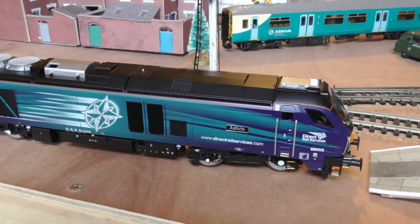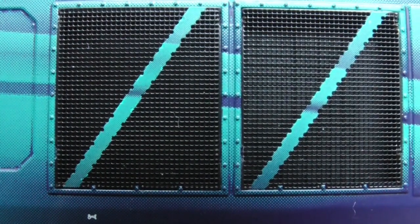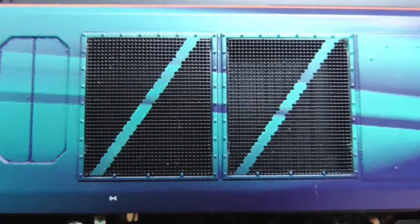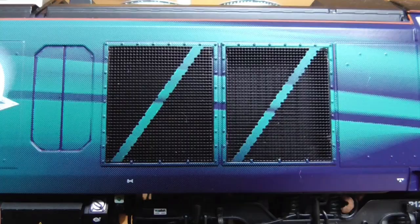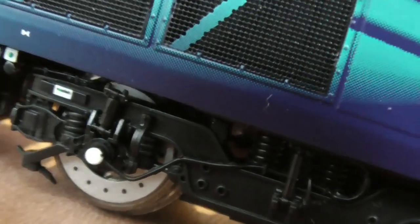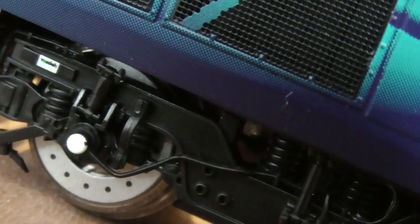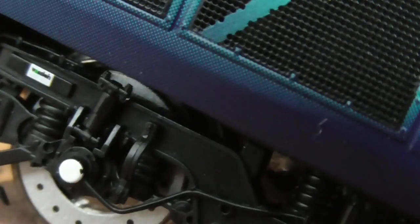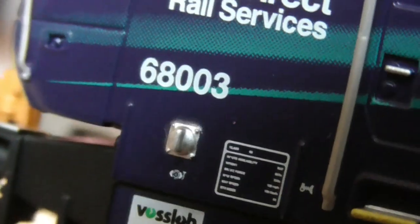Let's take a look at the other side. Something I forgot to mention is inside these grilles there's an even more detailed grilling effect to make it look like the radiator inside the locomotive. Again, beautiful separately fitted bogie detail. And the Vossloh logo. We have the builder's plate again.